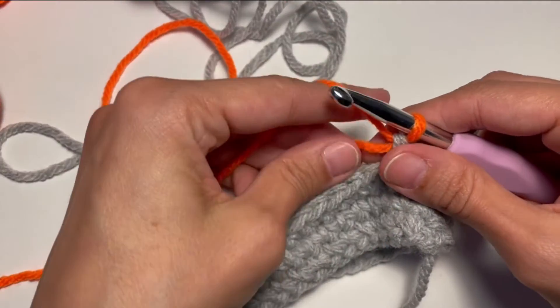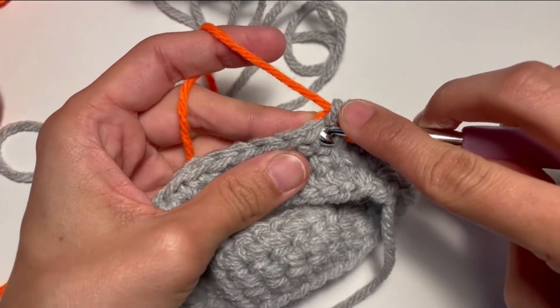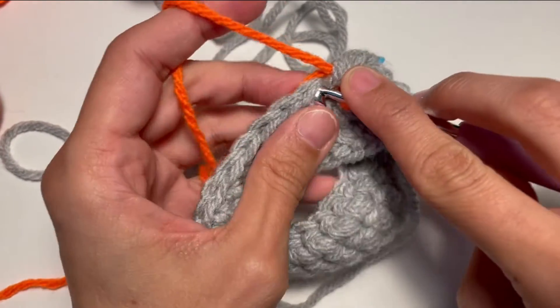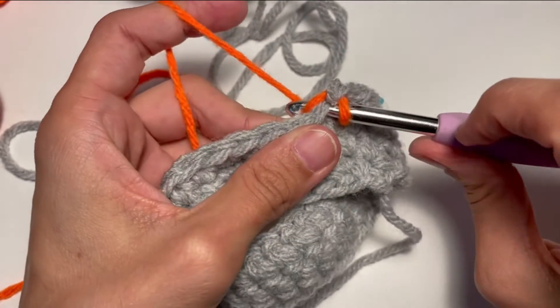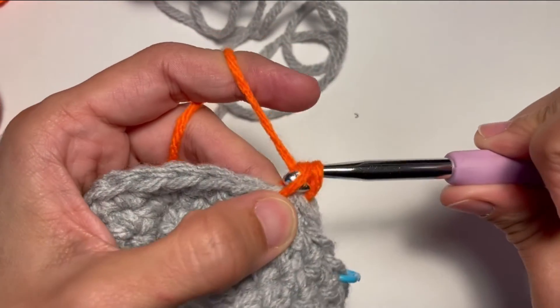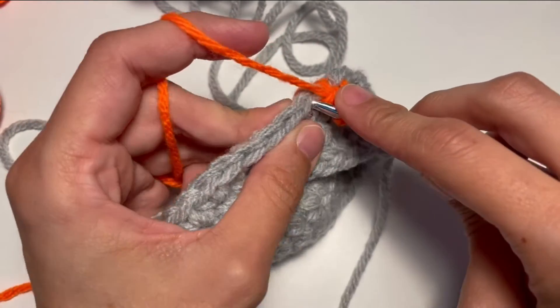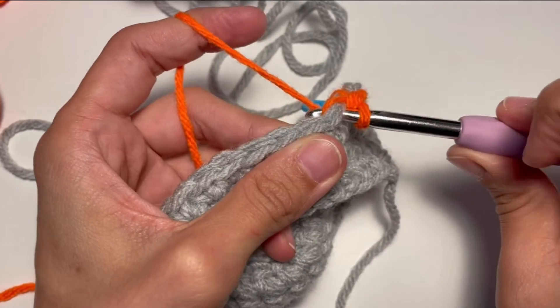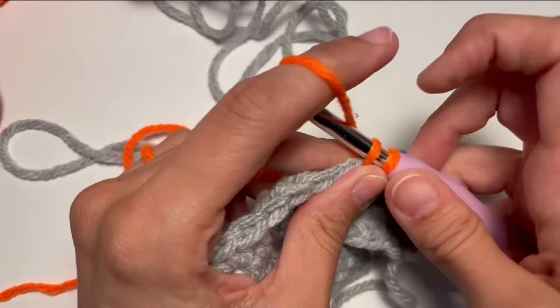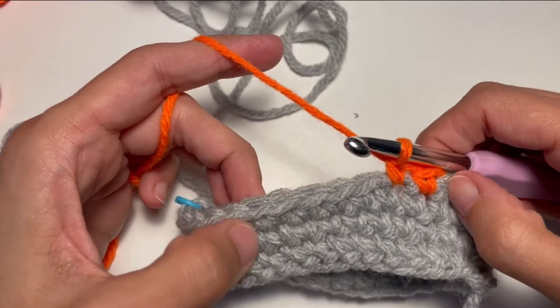So let's do a couple of normal single crochet just to show you the difference. So I insert both loops, yarn over pull through, yarn over pull through both. Once again I insert my hook here, yarn over pull through, yarn over pull through both. Okay this is a normal single crochet.